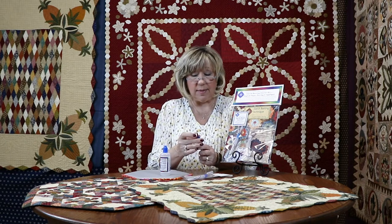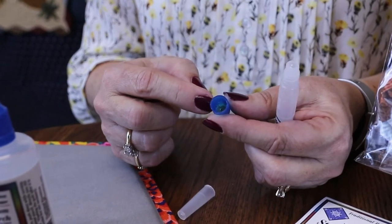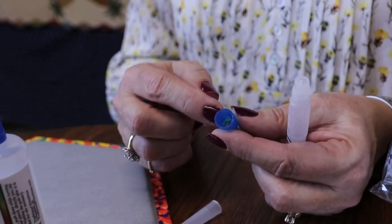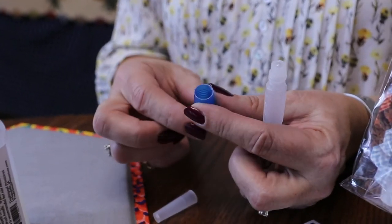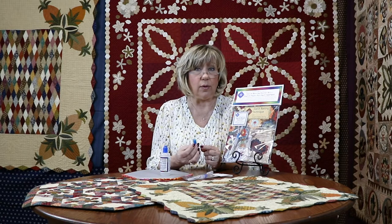After you rinse the tip of the bristles off, go ahead and unscrew it — inside there is a disc. I don't want you to lose that disc, so just be real careful. Don't walk across your carpet with it, or unscrew it and tip it upside down over your sink.